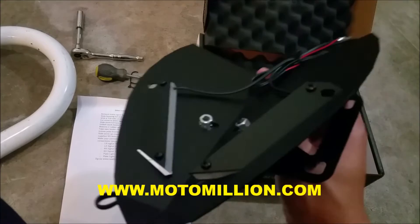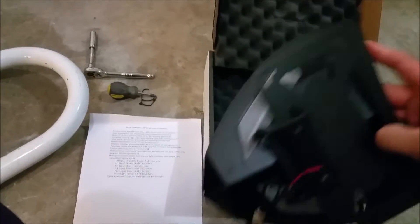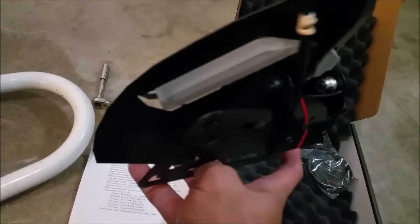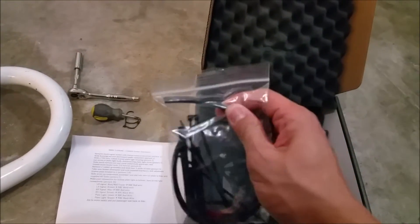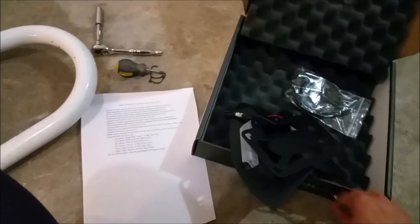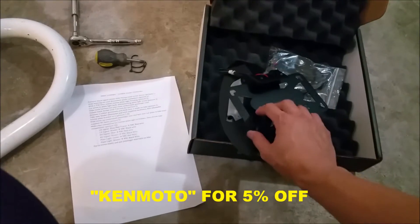I'll provide a link for that again in this video. This rubber stripping here goes on the border on the side here so it looks more flush and clean when it's installed on the bike, so it doesn't look abrupt, and it protects the under tail portion of the bike as well. It's like a rubber seal. It's a really nice touch. You could do it without it, but having it included is nice. And once more, use code Kenmoto for 5% off your purchase.